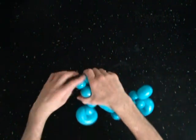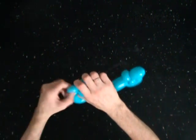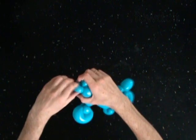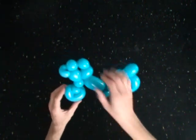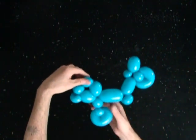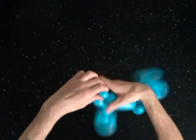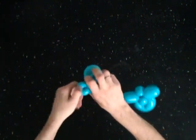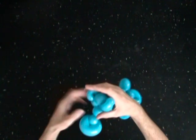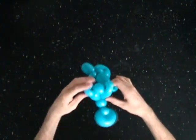Now we are going back to the handlebar. Lock both ends of the fifth bubble in one lock twist. Lock both ends of the seventh bubble in one lock twist. Fix all bubbles in proper position.